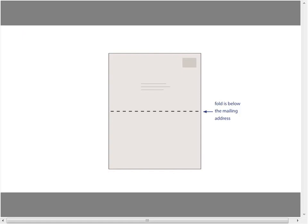Placement is really, really critical. As you can see here, this is just an example of a piece that would be folded — a simple one, a little four-pager. The fold is always below the mailing address. Notice the address is parallel to the long dimension, which is correct. And again, the fold is below the mailing address.